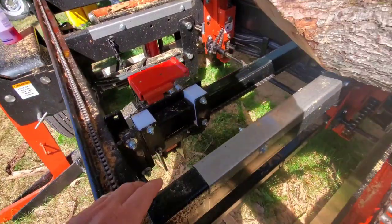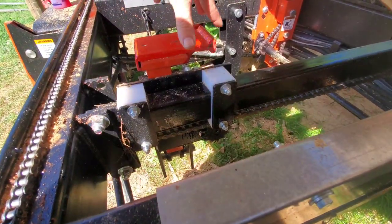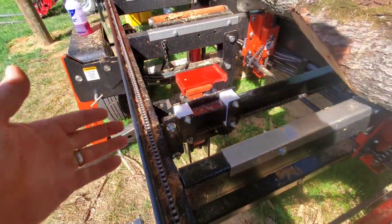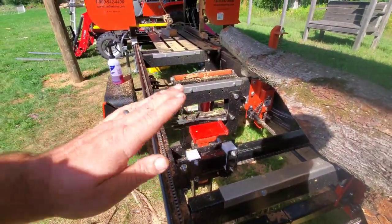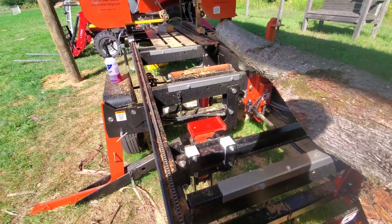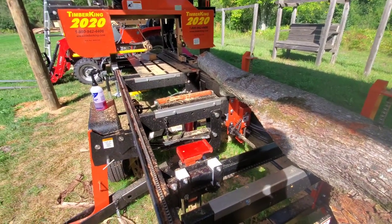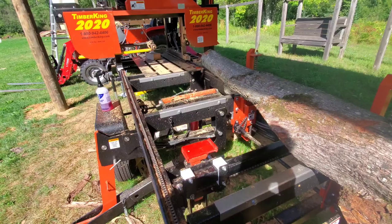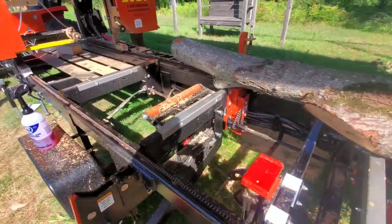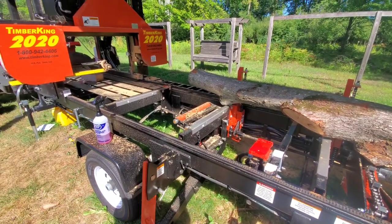If you have a hydraulic mill with a log dog in and out, there are four bolts holding the hydraulic motor on — one on top, one on the bottom, and two on the other side. As it goes in and out and up and down, those bolts get torqued and flexed and they will loosen. I guarantee if you've never checked them and you've had your mill more than a year, some you'll be able to turn by hand — some might even be missing. Go check those four bolts and consider using Loctite.